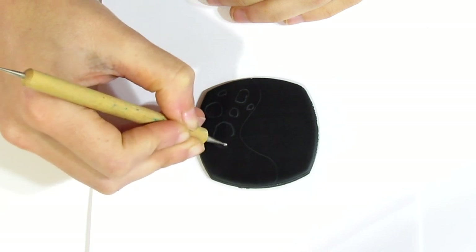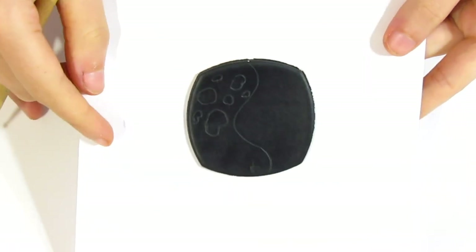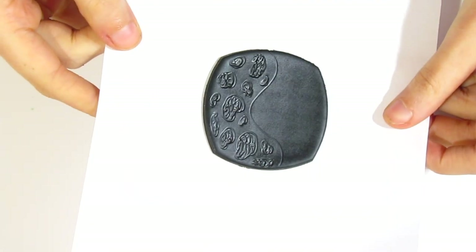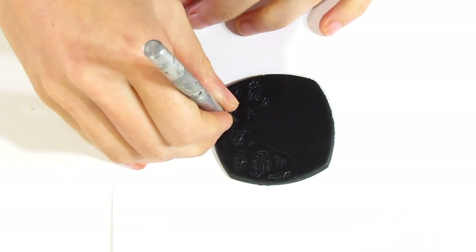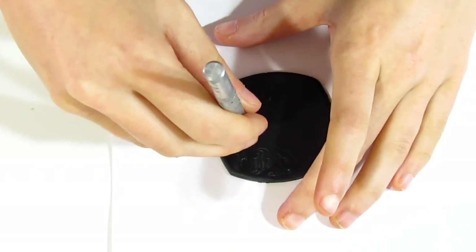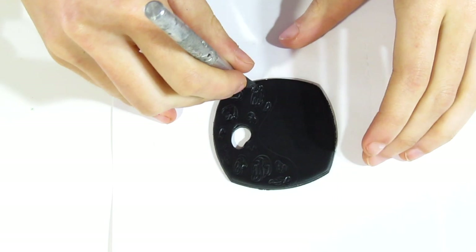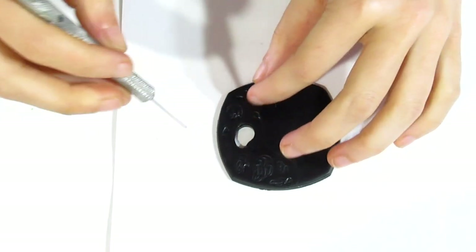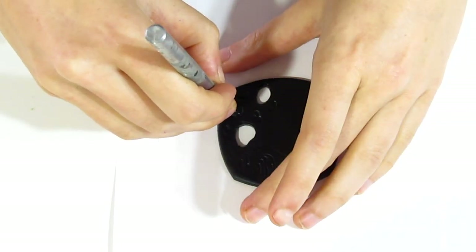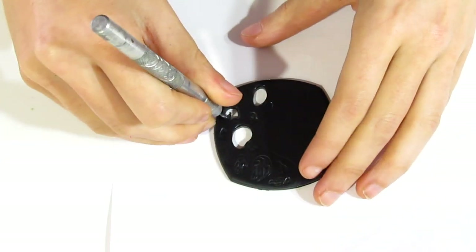We're going to use the ball tool to make outlines of where we'd like our holes to be, because I want to cut some out with my craft knife — it will make the entire process quite a bit quicker. Now take a craft knife. This does not have to be perfect — just trim out roughly around where you want those holes to be. I generally go around inside the lines rather than outside, because you can always trim away more, but it's harder to add it back in.